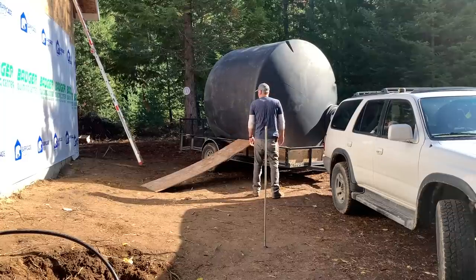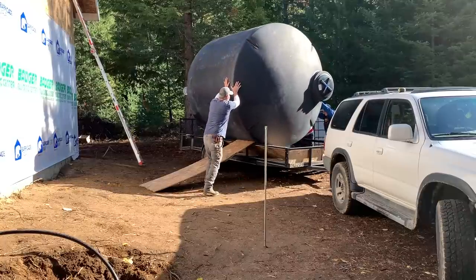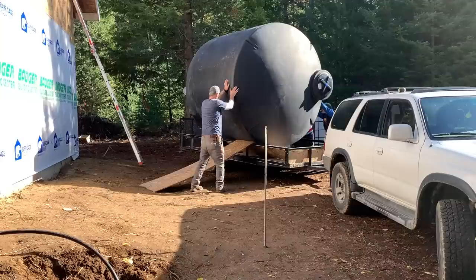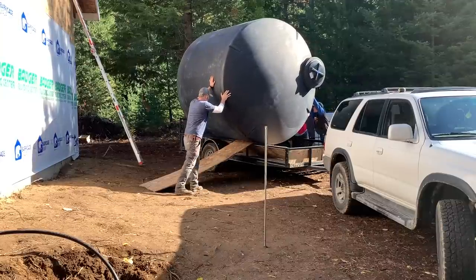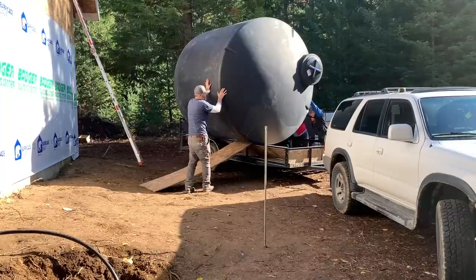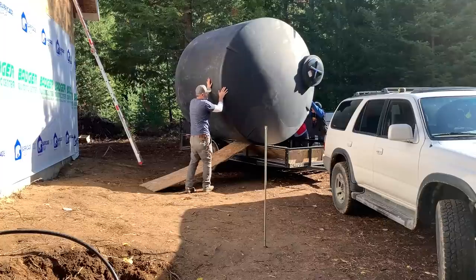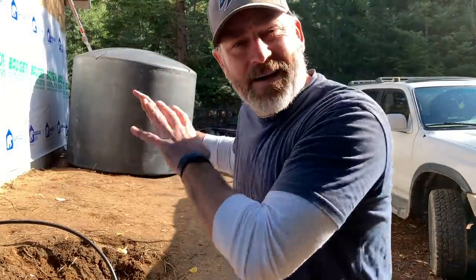We worked to maneuver the tank down carefully — getting it balanced, releasing it slowly. For some reason the camera stopped, but we got it down successfully with no major problems. Now it's time to dig a big hole.